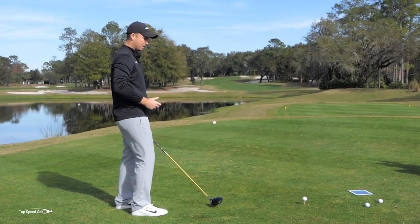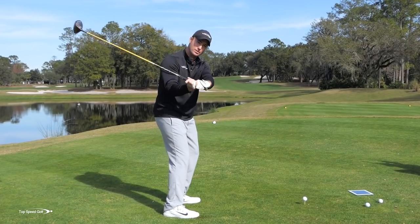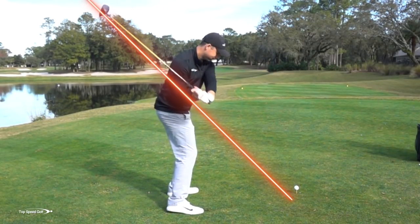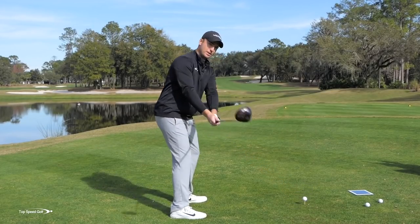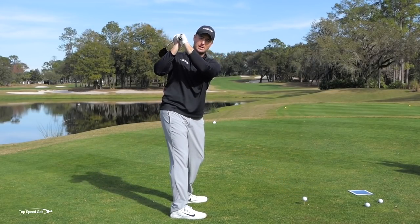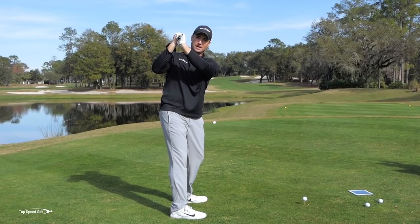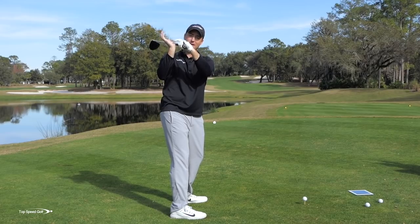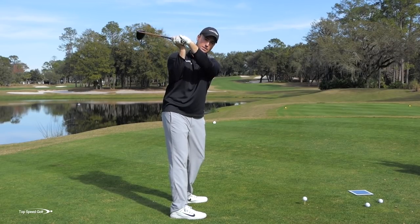Let's combat that by learning how to square the face through rotation, so we can bring the club on naturally and more simply onto the plane in the downswing. Start by going to the top of the swing, relax your arms, and imagine a clock face. If I rotate what would be the logo of my left hand going up toward the sky and the palm of my right hand going up toward the sky — my knuckles rotating this way — that would be closing the face.